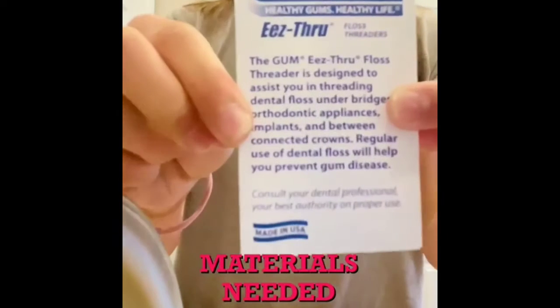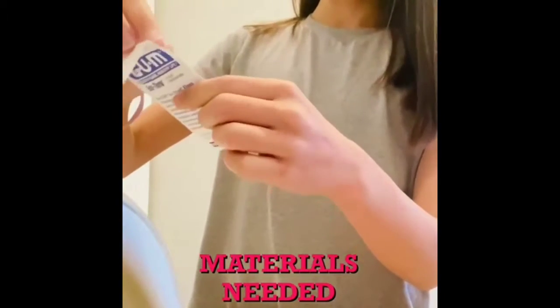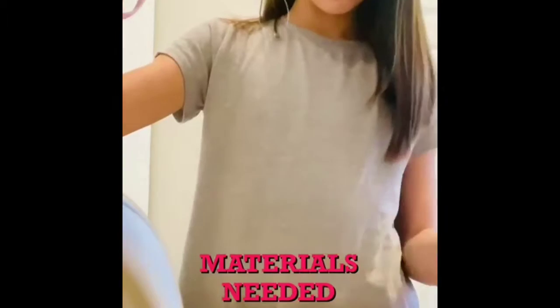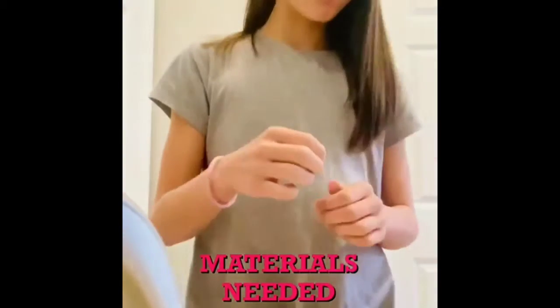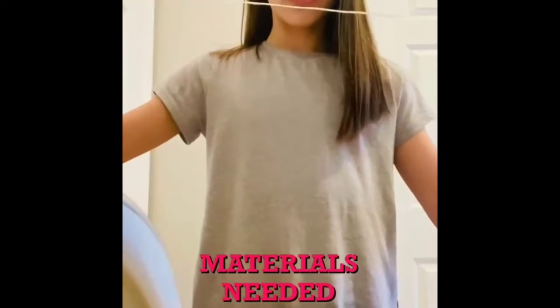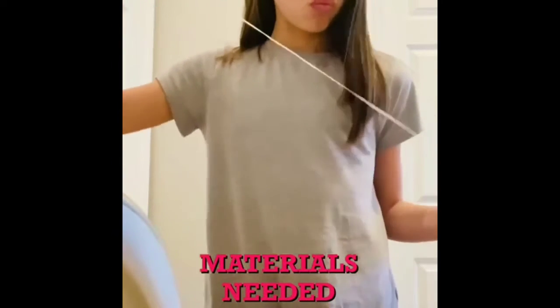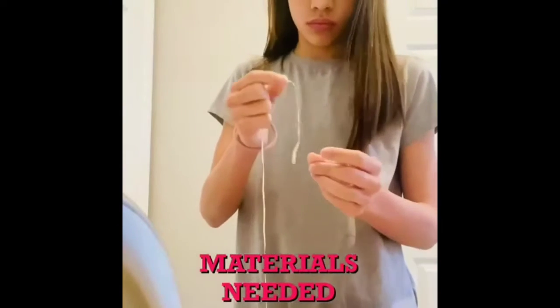So the materials you'll need is a floss threader. I got mine from the company called Gum. You can get them at Target or Amazon — it doesn't really matter, but this is what they look like. It's kind of thin so it's hard to see on camera. And then you get a normal length of floss, but just remember if it's too short, it doesn't work as well when you're trying to floss your teeth.